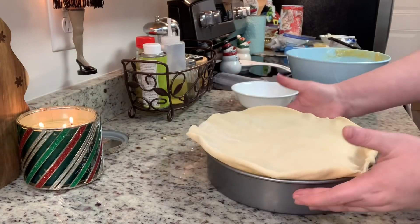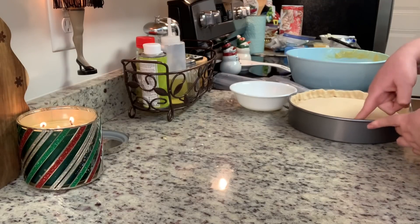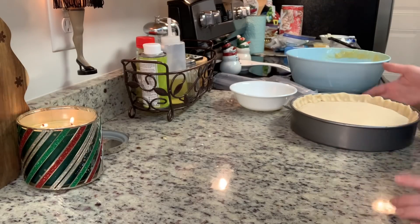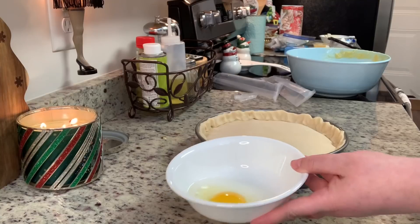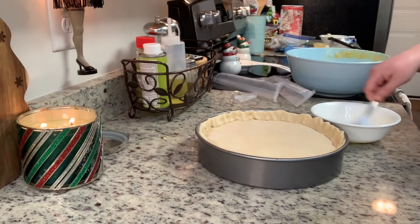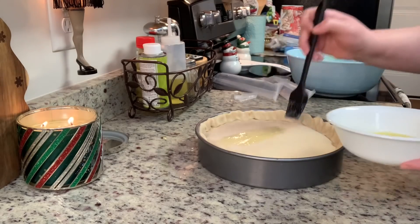I've spread the filling out with a spoon and then I'm covering it with my second pie crust. Go around the sides and seal the crusts together — don't worry about being perfect, it will be yummy either way. In a small bowl I have an egg with about a tablespoon of water, beaten well, and I'm going to brush that onto my pie crust.